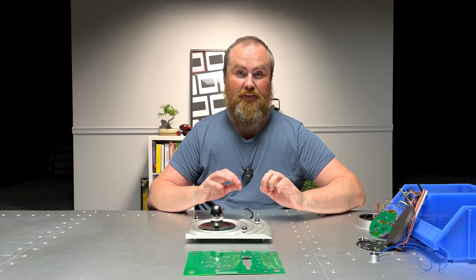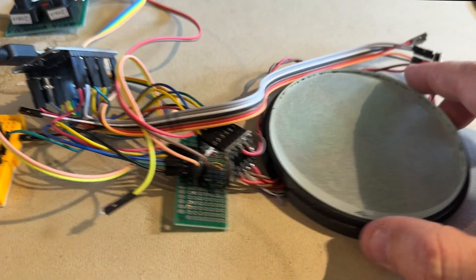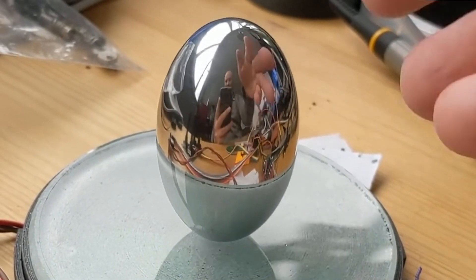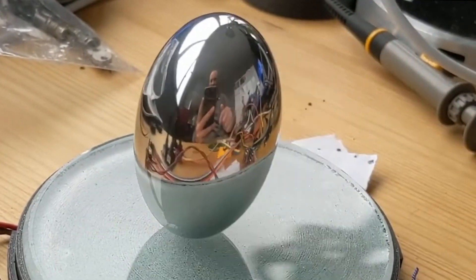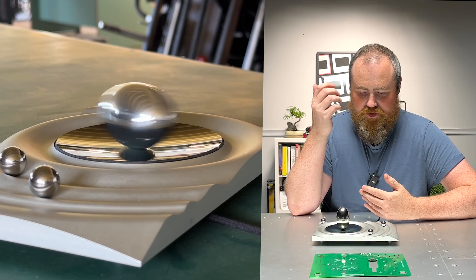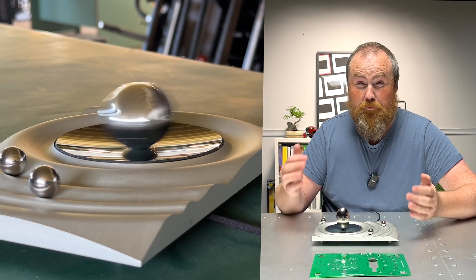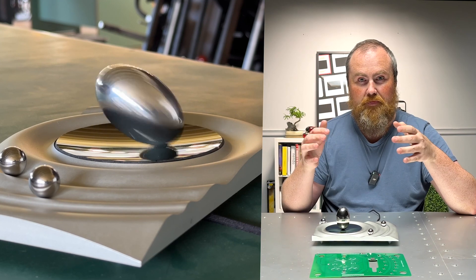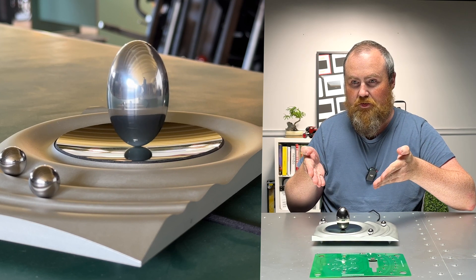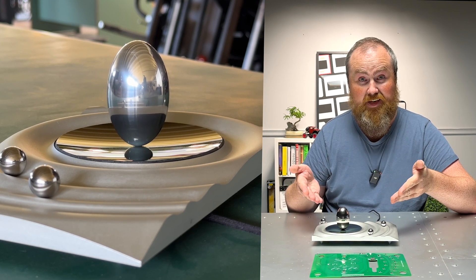At this point it worked — it worked really well. The problem was it looked like this. But the egg is just so mesmerizing; it pulls your eye in and you can look at it for such a long time and get lost in thought. That's basically what meditation is. If you focus that train of thought, you're in a meditative state. This gives you a cheat code — a shortcut to enter that state. It's amazing.